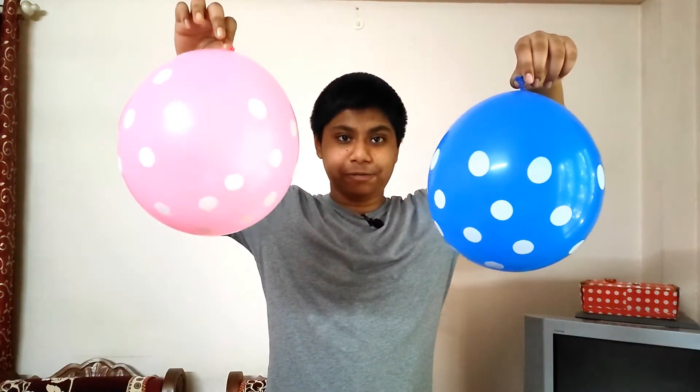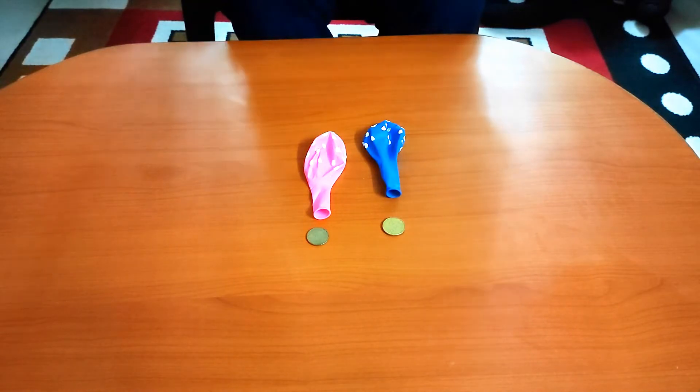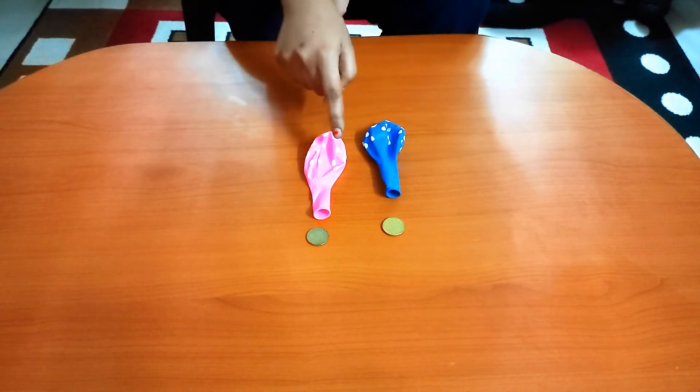Can you make the balloons dance? Let's find out in this video. For this activity we need two balloons and two coins.